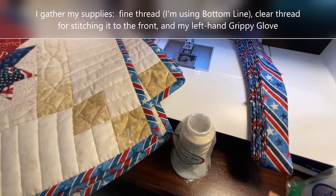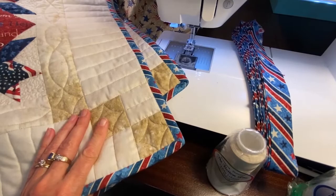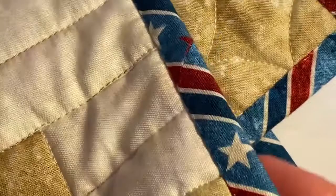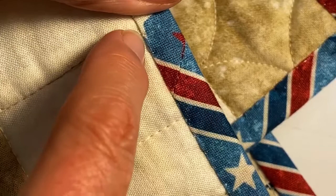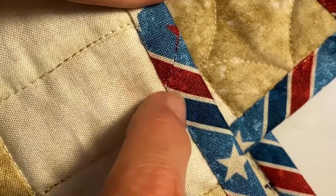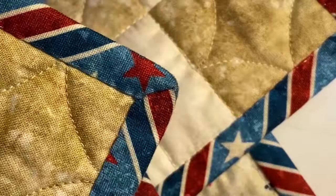I've got my binding prepared. We've cut bias binding for this quilt using the striped fabric. I've stitched my binding to the back and then turned it to the front, and I've used that mock applique stitch to stitch it down. I've mirror-imaged it so the stitch is on the left and it knits into the binding to attach it. I've lengthened it so that it's as long as I can get it, which has a stitch length of about six. And you can see the corners here on both parts.